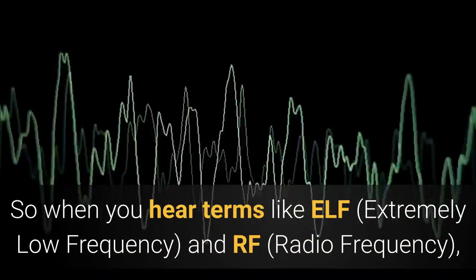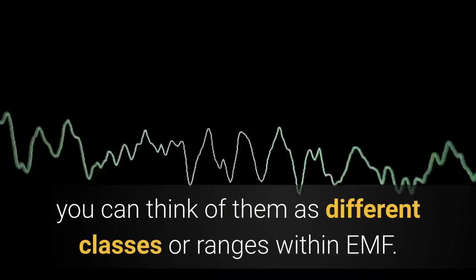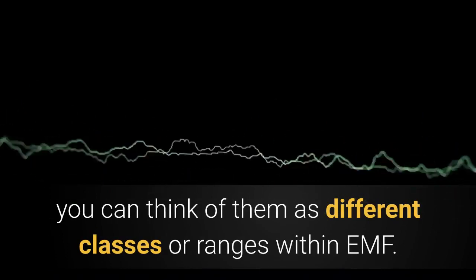So when you hear terms like ELF — extremely low frequency — and RF — radio frequency — you can think of them as different classes or ranges within the EMF spectrum.